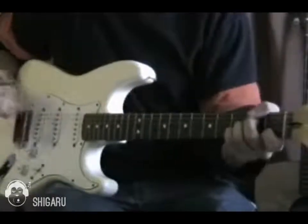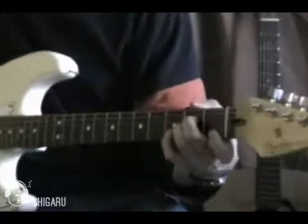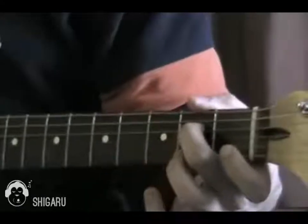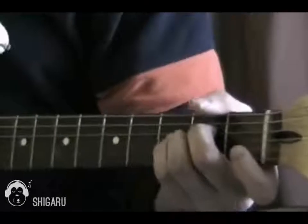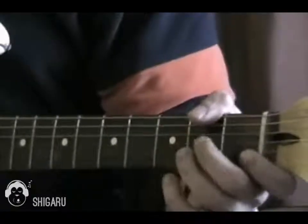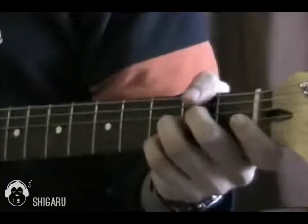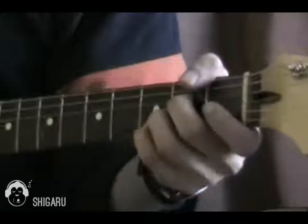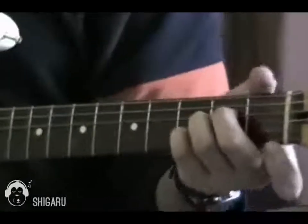I'll show you the chords first, and then I'll show you how to pick it. First chord: I've got my second finger on the D string, second fret, and my third finger on the second fret of the G string. Then my little finger is on the third fret of the B string. So that's the first chord shape.